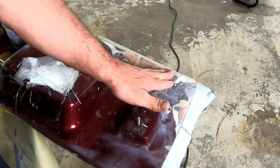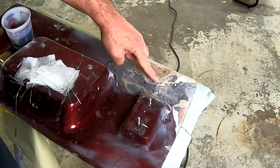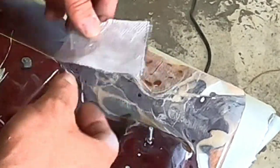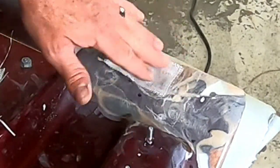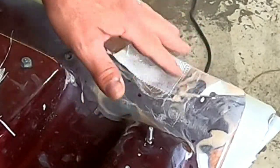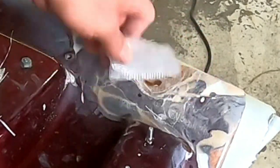We've got some more fiberglass work to do — this is a low area here. What I'm going to do is take this fiberglass matting, soak it in catalyzed resin, and lay it in here. I'm going to go smaller to larger and build this up, then we'll grind it down and it'll be flat. We'll probably do a little bit on the other side as well.